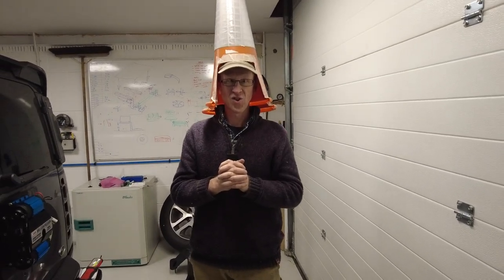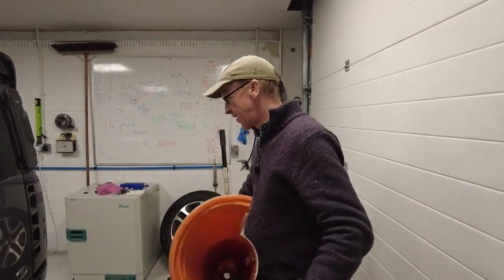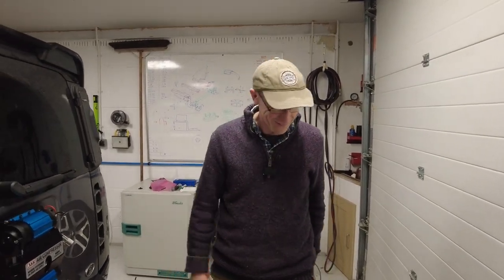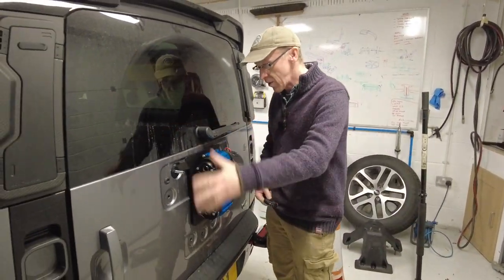I'm forced to wear the hat of shame, the cone of shame, yet again. It's not the first time, is it Zach? Why am I wearing the cone? This is in relation to the ARB compressor mount.